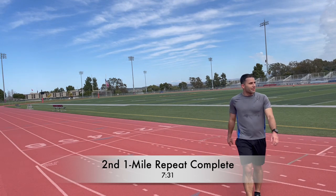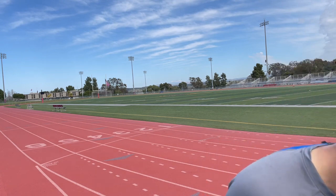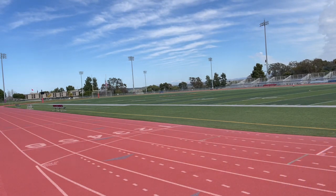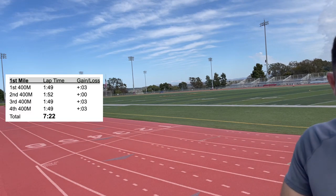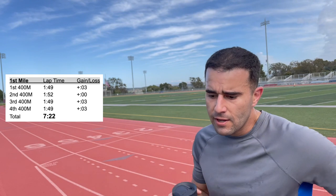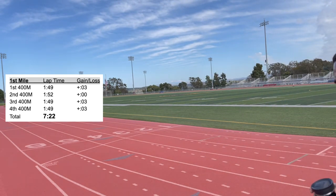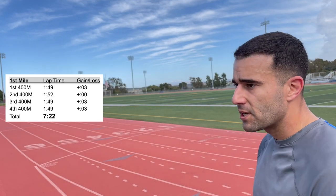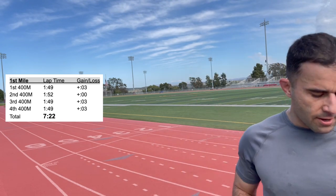The first rep came in at 7:31 — right on time. On the first lap of that set I was 3 seconds too fast, and on the second lap I maintained that 3-second cushion, getting back on pace. By the finish, I was 9 seconds ahead overall, having run 3 seconds too fast on the final two laps. So the first mile ended up 9 seconds faster than my target.